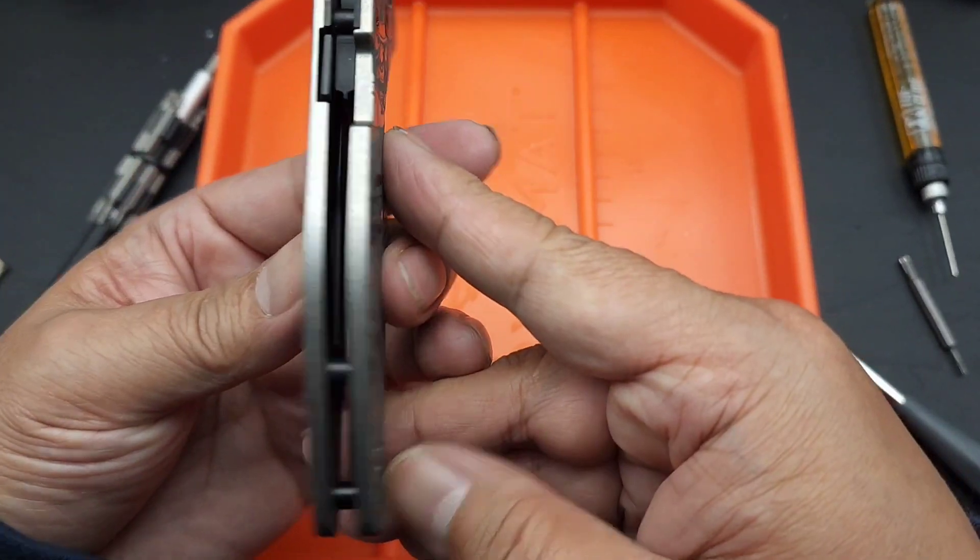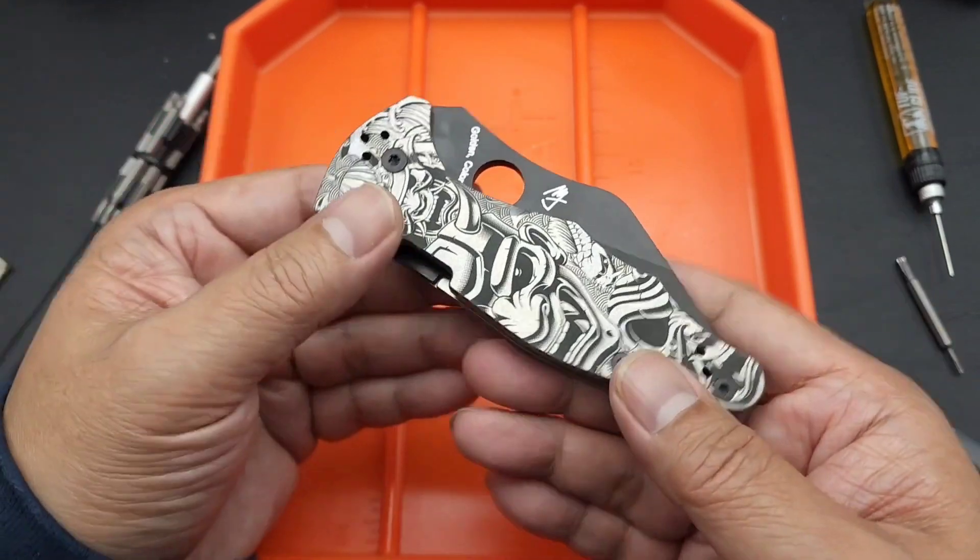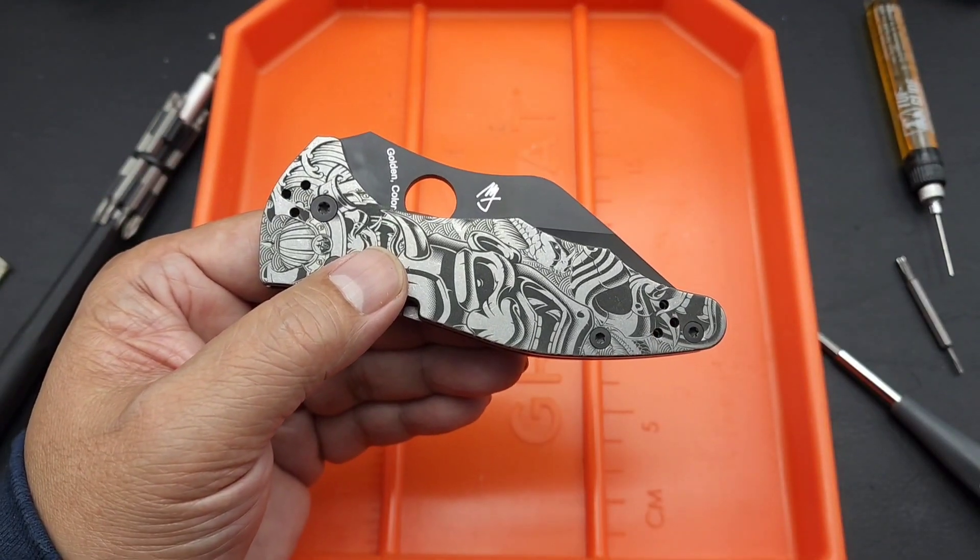I'm just showing you guys the scales. I don't think I'm going to put the pocket clip on — I was pretty happy with that. Peace.